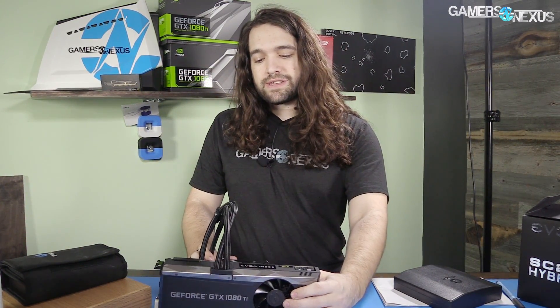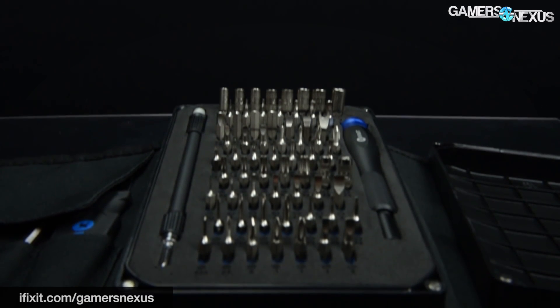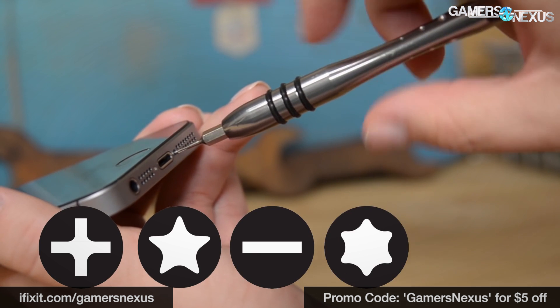This content is brought to you by iFixit.com. You can go to iFixit.com/gamersnexus to see our link, and use code gamersnexus for $5 off at purchase.